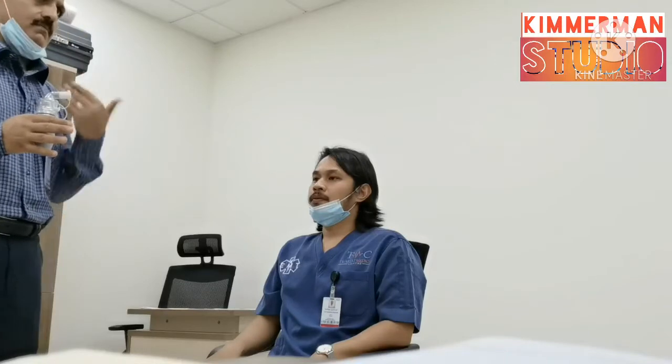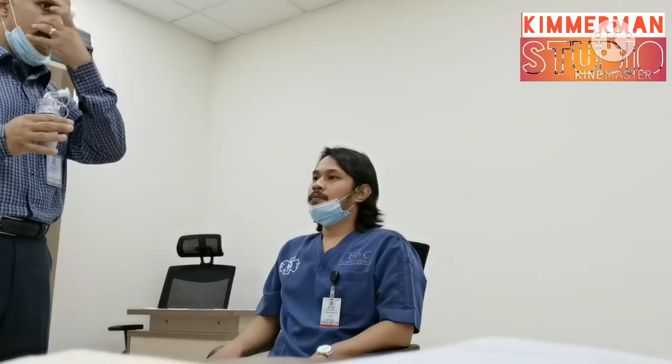If he passes — that means he doesn't recognize the smell — that means he passed, and he is safe, and he is fit for N95. Is it clear? Yes. Thank you.